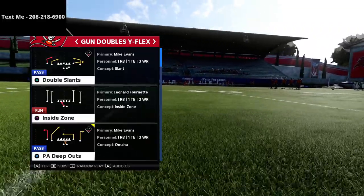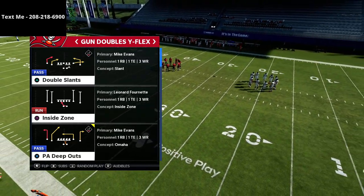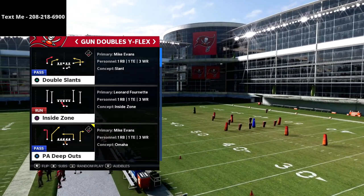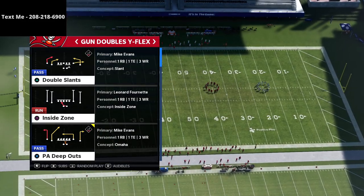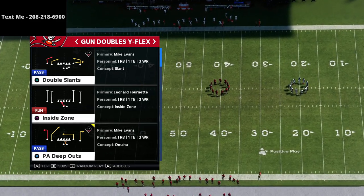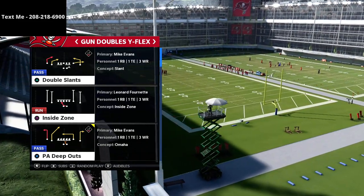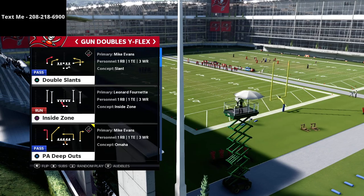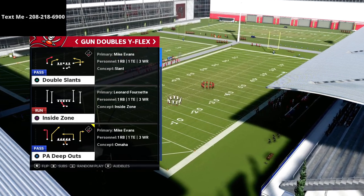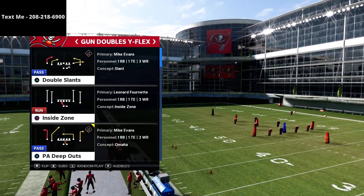In this video, we are continuing our series on the New England Patriots Gun Doubles Y Flex Spread offensive guide. If you want my entire New England Patriots offensive guide — breaking down the trips tight end bunch, the split close, pretty much every formation from the playbook, including more in-depth on this doubles Y flex — I encourage you to grab it. It's about 10 to 15 bucks in the description. This is going to be a great offense to run in Madden 22 as well.